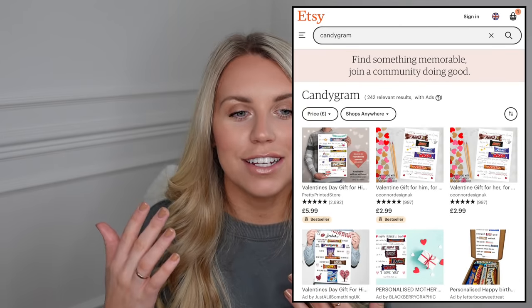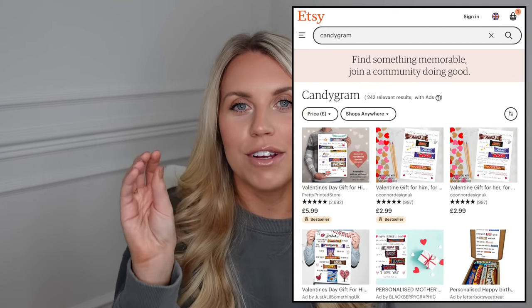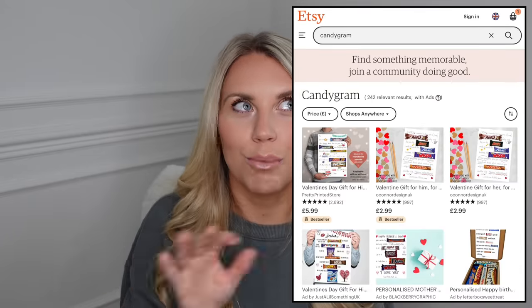The White Company also have a heart-shaped soap you could include, maybe a face mask. You could also book yourself and your other half a couple's massage, which we've done previously for Valentine's — a lovely treat that you both benefit from. And you could include their favourite yummy treats. I've seen on Etsy that you can get these candy grams, which are essentially a poem or phrase where you include a chocolate bar to fill out the word. That kind of DIY touch feels very Valentine's.